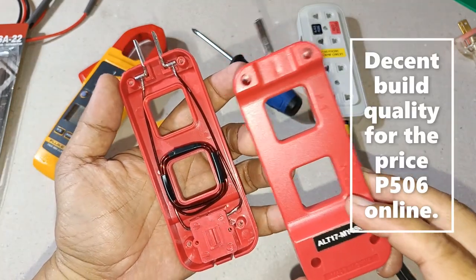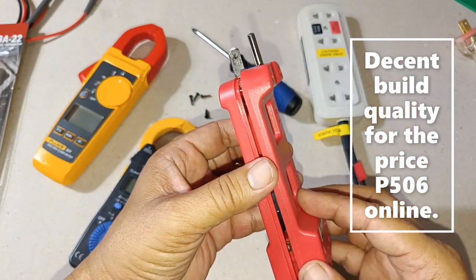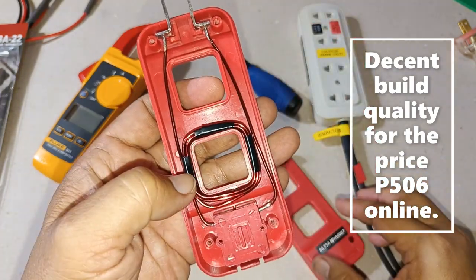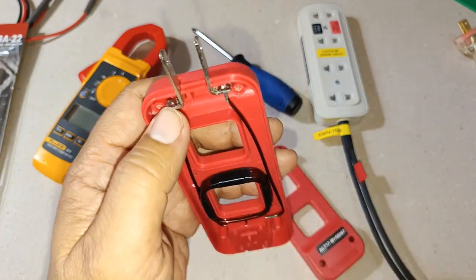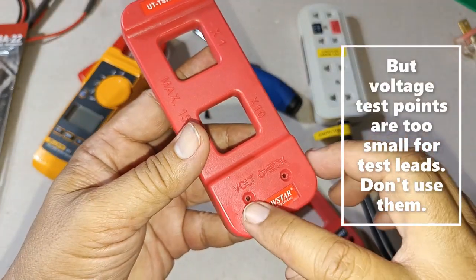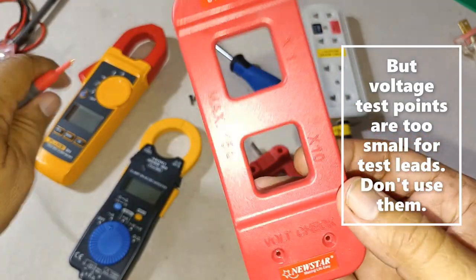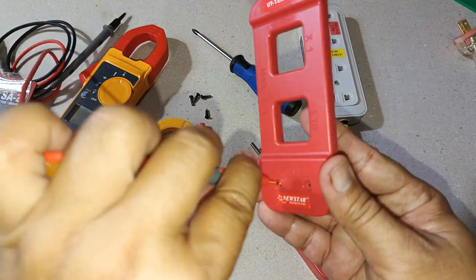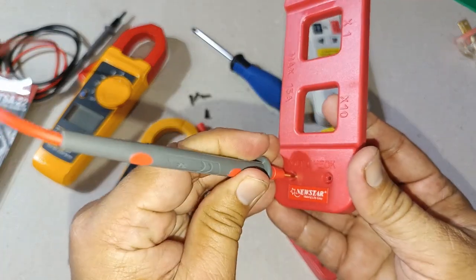Since I have already opened the line splitter, I might as well comment on its build quality. I would say the build quality is quite decent — the construction is simple but rather robust, and the soldering work appears fine. The only thing I am not very excited about is that the volt check points, where you can test for voltage, are quite small and take a bit of pressure; in fact, the tip of my test leads will not even fit.